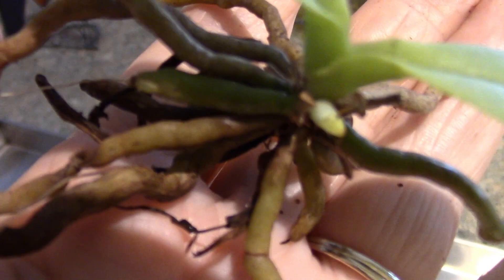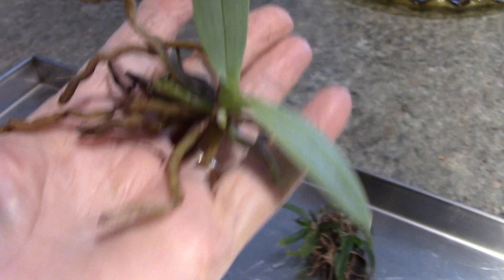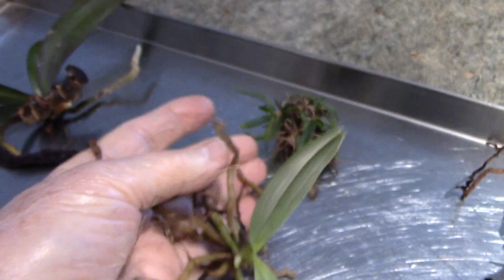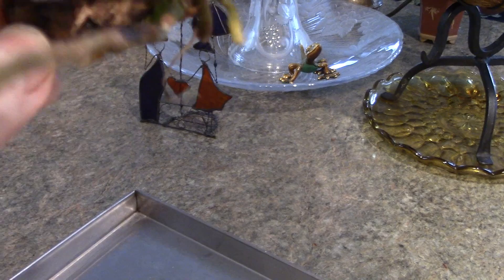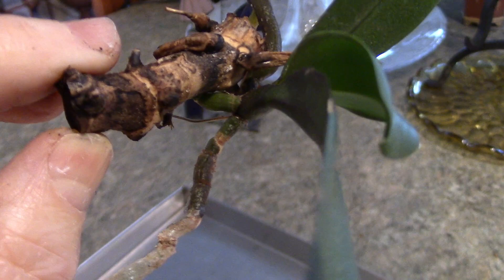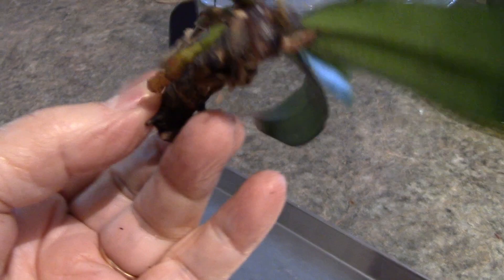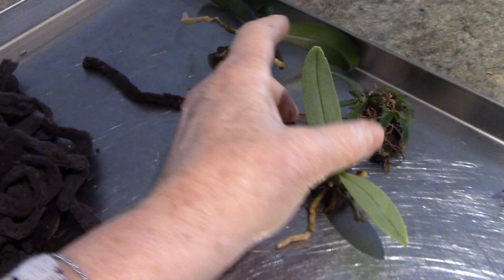There's one tiny new root coming right there and the rest probably show no new growth that I can notice anywhere else - but one new root. I haven't seen a lot of progress. Now this is the baby I've been trying to grow for two years. There was no leaves on this piece of stem from the old orchid and I just hoped I would get some. This is all I've got over time and I'm not seeing anything too exciting - there's not enough good roots there.